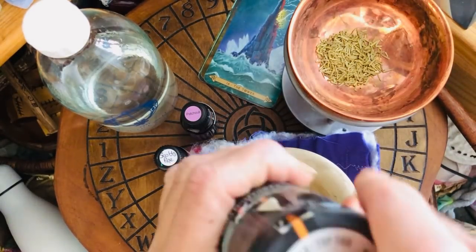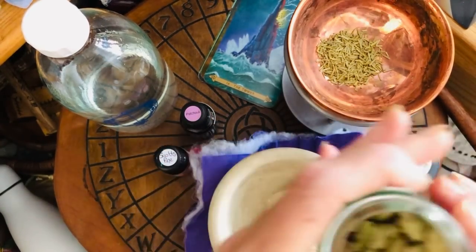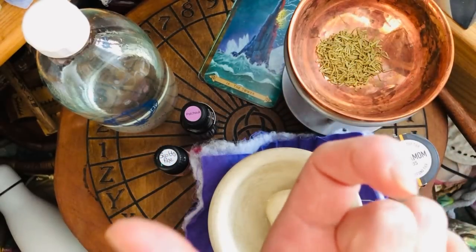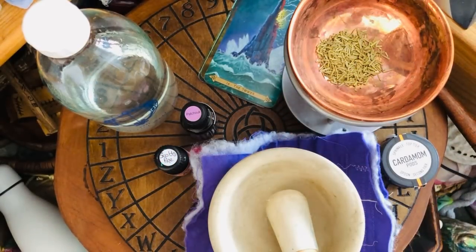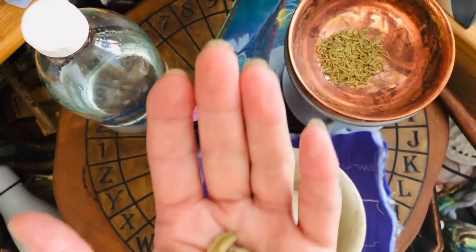Now cardamom is something different. I'm going to take four pods — one for earth, air, fire, and water again. They come in these little pods, so we need to break them up.